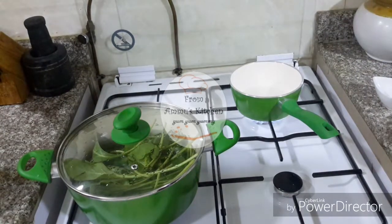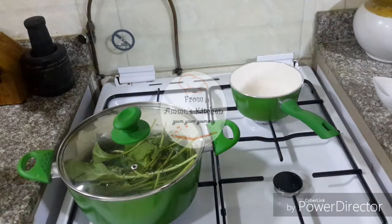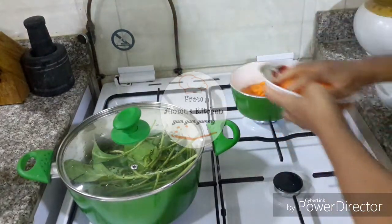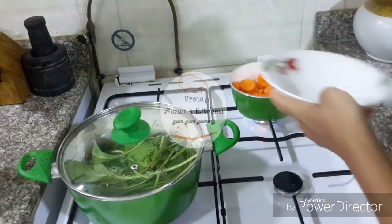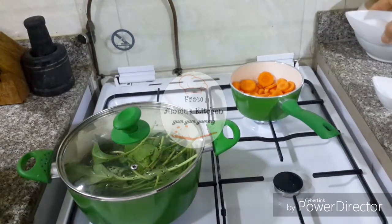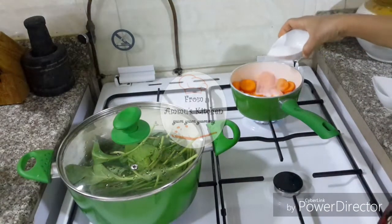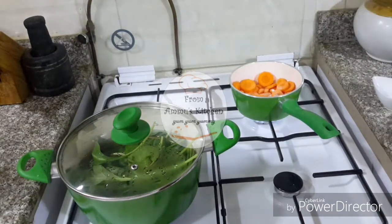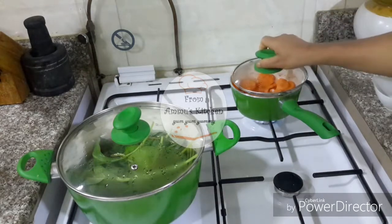As soon as we wrap the kernel, we have a small cutting. The small part will be used in the pan, especially with the pan — the one that is used to make the pan. The pan is in the pan. This is the pan to make the pan.